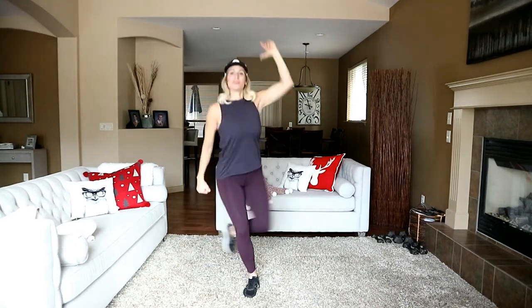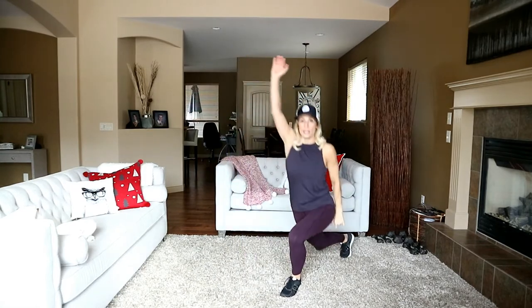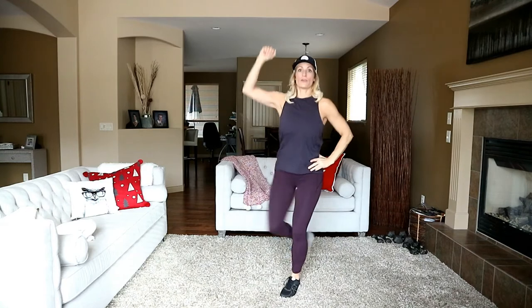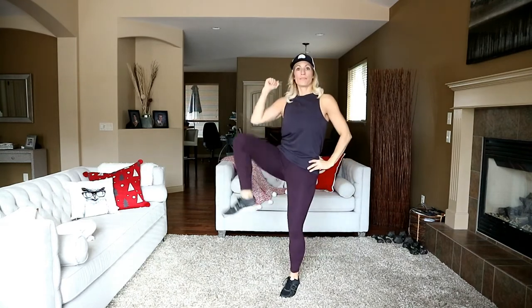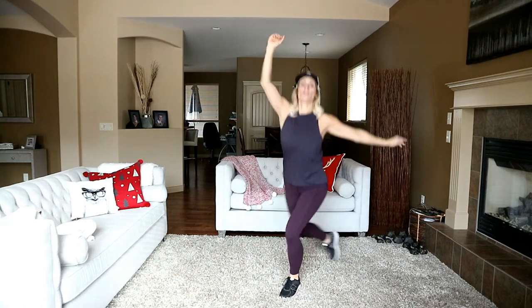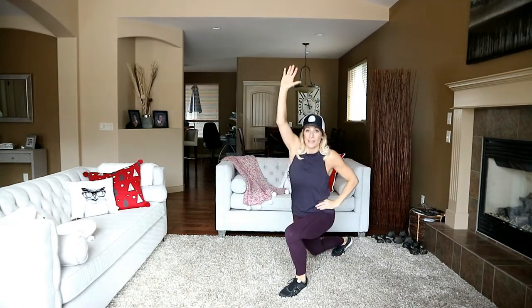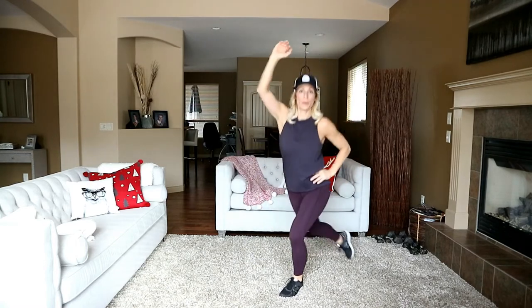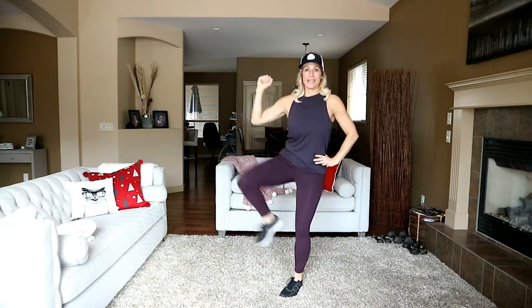Switch sides — reach and crunch. You can put your hand on your hip to balance out to the side, or hold on to the side of a couch, chair, or a wall. Ten seconds here.